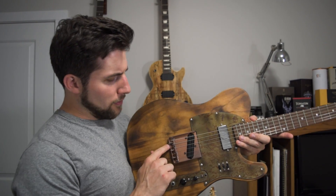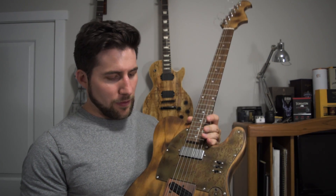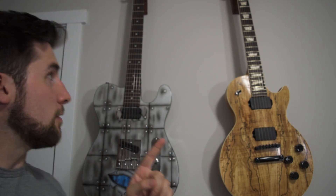The screws that hold the saddles were almost a solid inch too long, and I ended up changing it out with a bridge I wasn't using anymore to get the right length. But had I measured that beforehand, I probably wouldn't have had to waste my time with it.